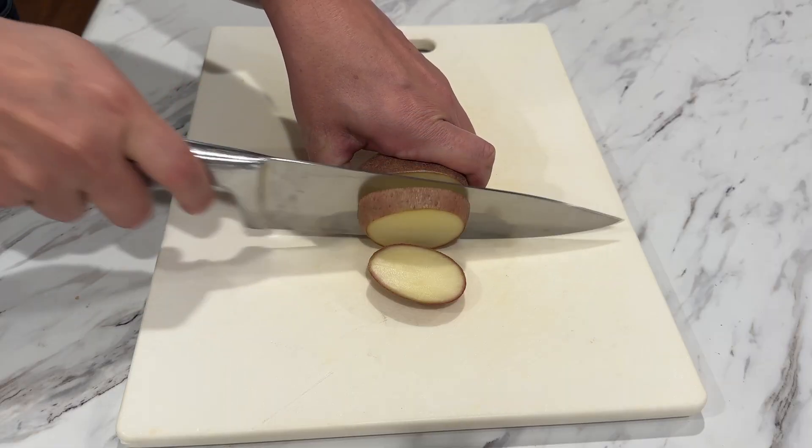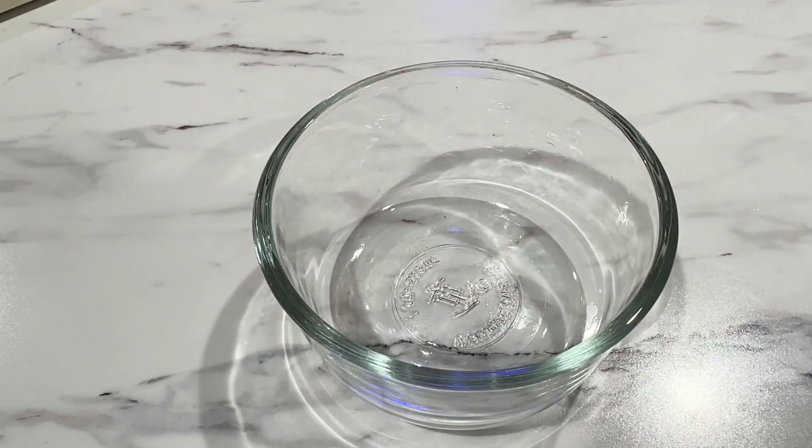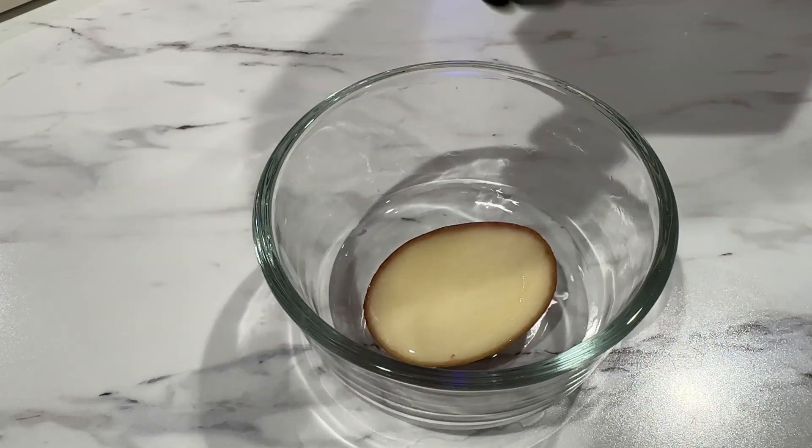If you cut the potato, stick it in the container, pour the peroxide on top, and there's no fizzing whatsoever — it's broken down, it's expired, and all you have in that bottle is water. Which means you need to throw it away and buy a fresh bottle.